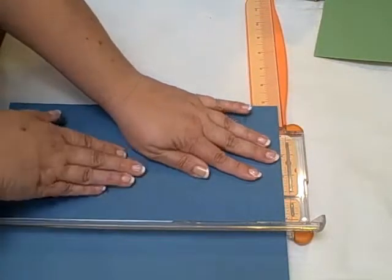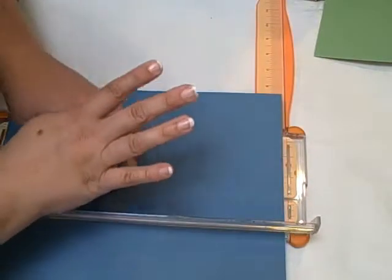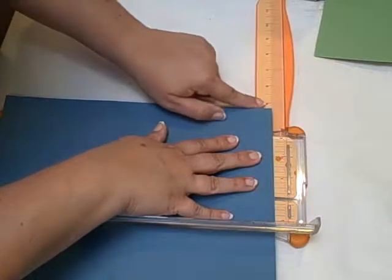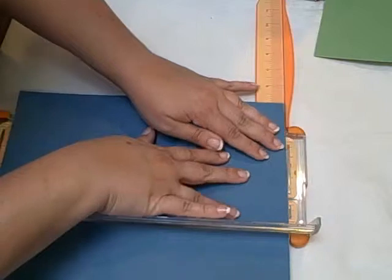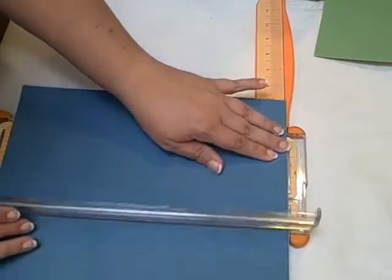It's for cutting 5x7 photo mats from your 12x12 cardstock, and it lets you get 4 five-by-seven mats from one page. To do it, you just need to use the ruler that comes on your paper trimmer. Whatever kind of trimmer you have, I'm sure it has a ruler system.